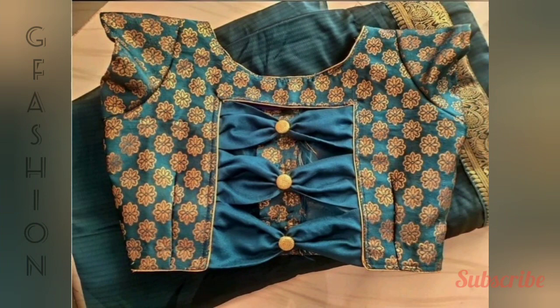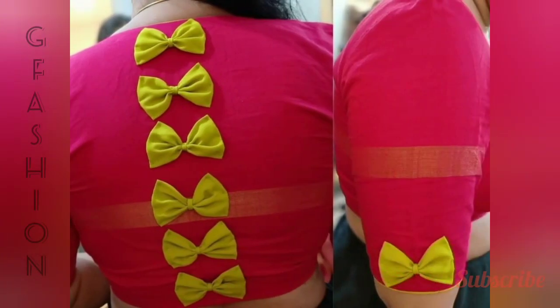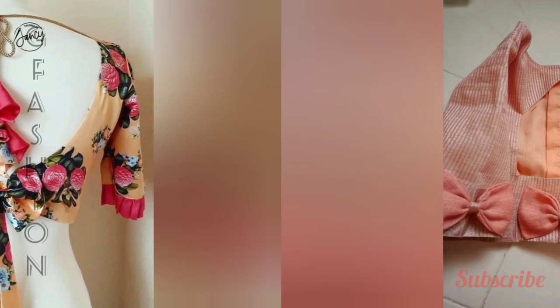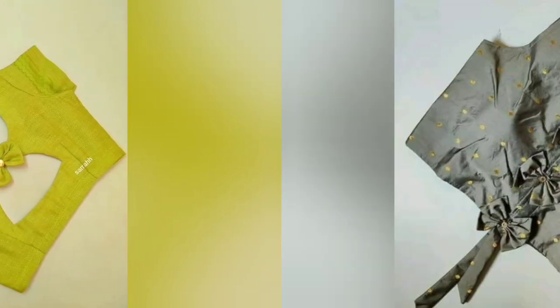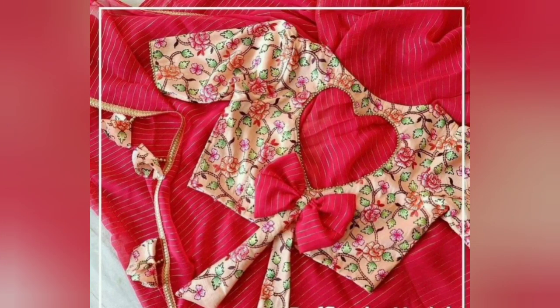For more updates, stay tuned to J Fashion and be sure to subscribe to our channel for more fashion ideas. This video is for general purpose information only, all from public domains. Thanks for watching, friends.